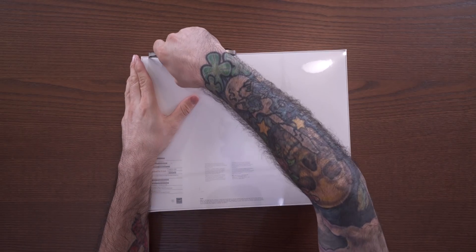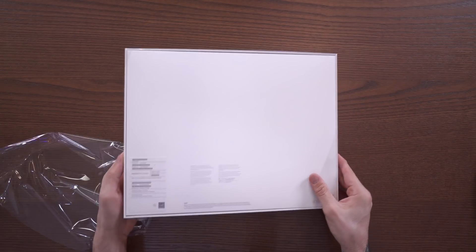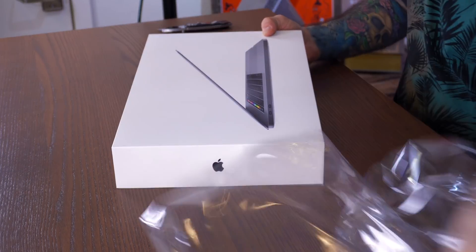Let's go ahead and get the knife out here, cut this sucker open. I've been waiting a while for a new MacBook Pro, so I have high hopes. Let's get into this.